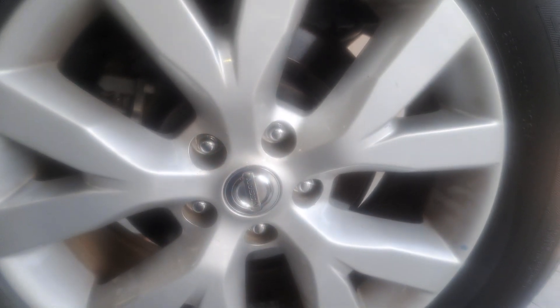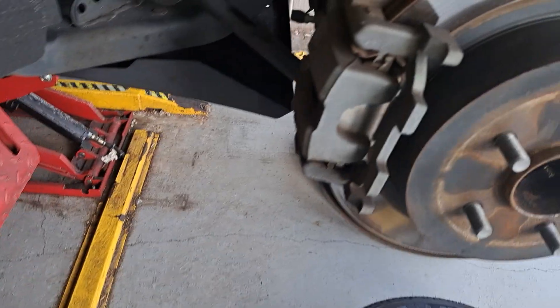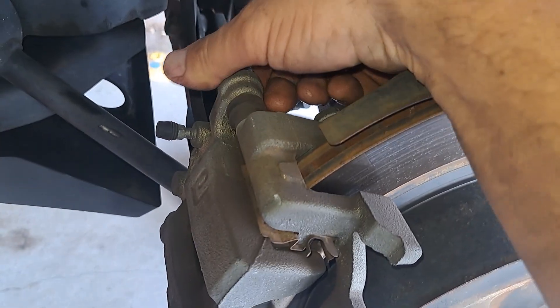21 millimeters to take these lug nuts out. Now obviously you've got to jack the car up. Then we're gonna take this top caliper bolt out — that's a 14 millimeter. I've already broken it free.